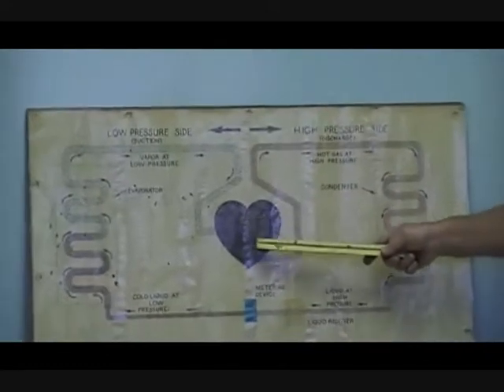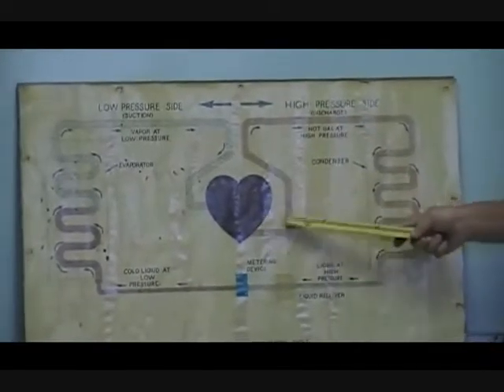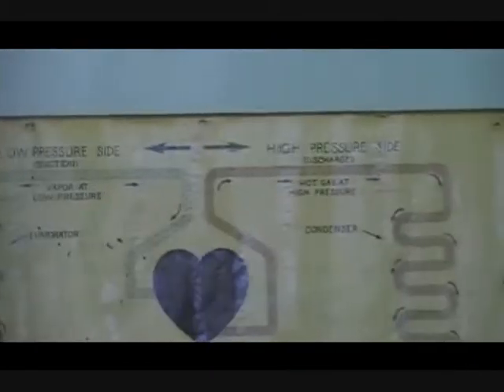We're going to start off with the compressor. The compressor receives low-pressure superheated gas coming into it. As the gas leaves the compressor, the temperature of this discharge line is going to be approximately 100 degrees above the ambient temperature. In other words, if I have a 70-degree day, I could expect this discharge line to be around 170 degrees — give or take a few degrees. It's a superheated gas under high pressure.